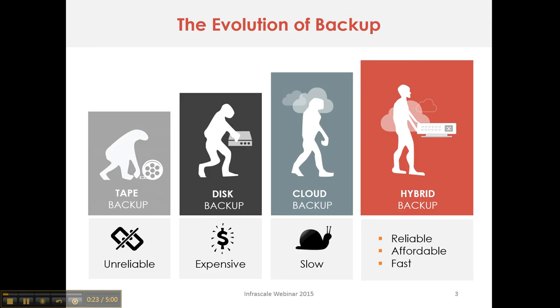There's been an evolution of backup over the years as environments change. The hybrid backup solution is a combination of a purpose-built backup appliance as well as cloud backup services, and what you get with this is complete coverage of all your devices with the most reliability, most affordability, and your fastest restore times.